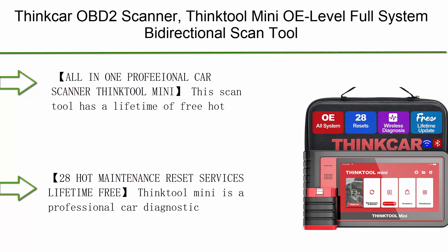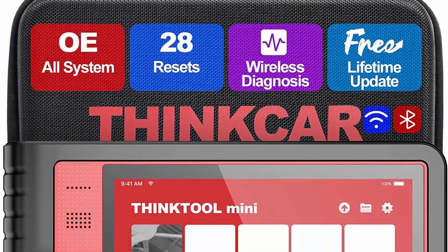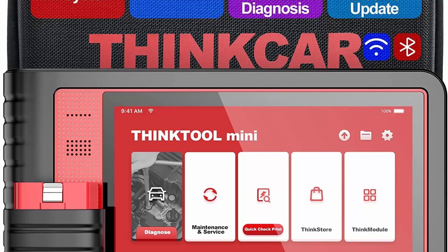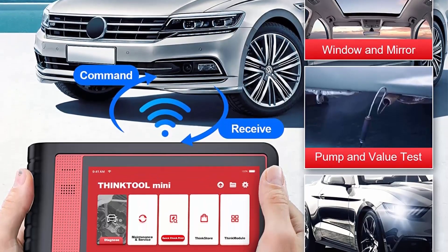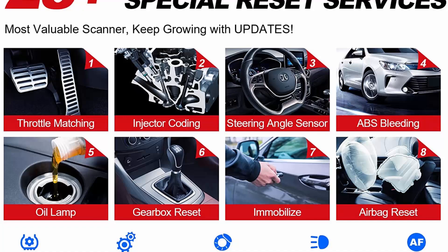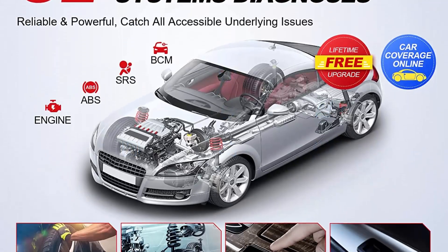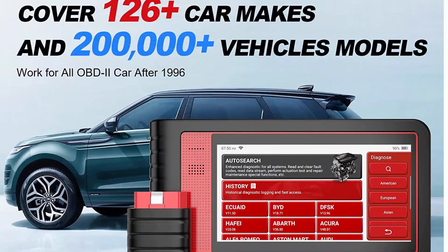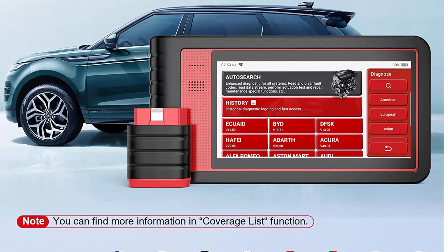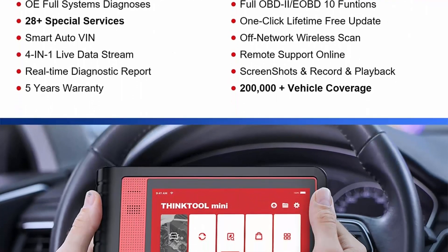Top 3: THINKCAR OBD2 Scanner 2022 — THINKTOOL Mini OE Level Full System Bidirectional Scan Tool, 28 Plus Resets, Car Diagnostic Scanner Tool, Key Programming, Injector and ECU Coding, Lifetime Free Update. This scan tool has a lifetime of free service, features full systems diagnostic plus full OBD2 functions, plus 28 maintenance resets. Optional paid upgrades are available such as ECU coding, actuation test, and KINTAR scope box — it is an extremely cost-effective and useful tool.